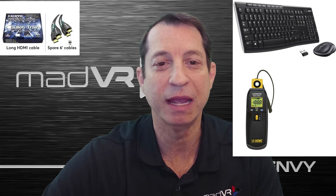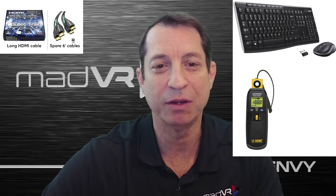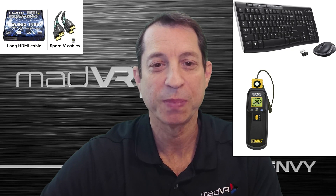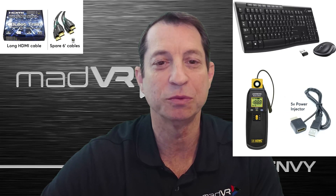For instance, we recommend having a 15 meter active fiber cable for troubleshooting in the event of a suspected cable issue. We also recommend having spare six foot HDMI cables for the same reason. It's also good to have a couple of five volt HDMI power injectors and an active HDMI switch.